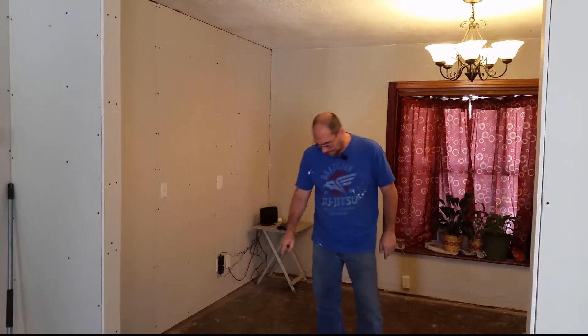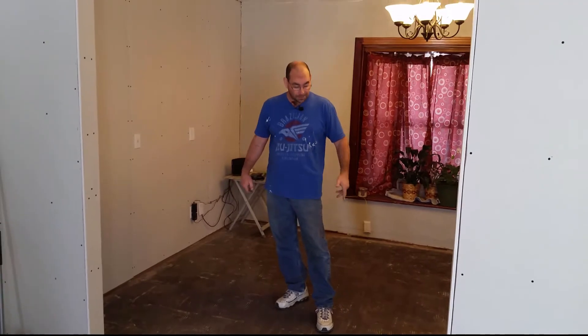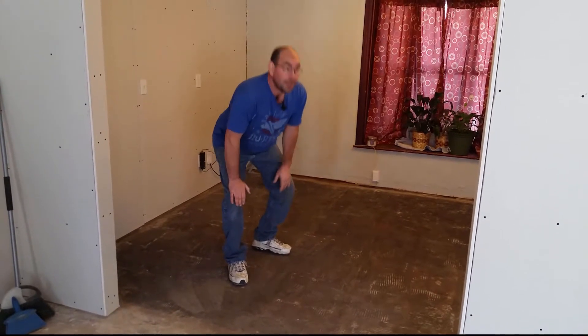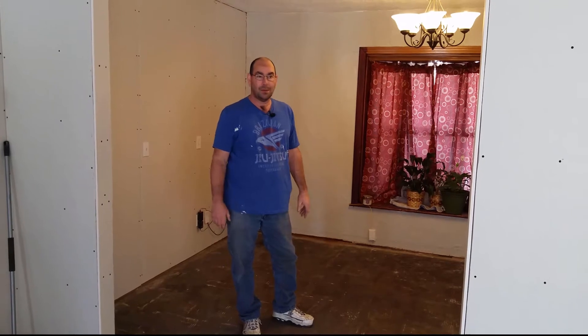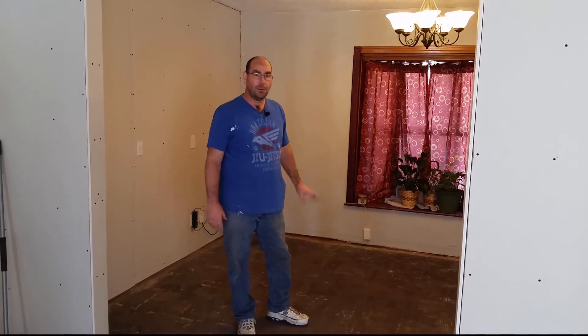But before I show you that, there's something else we did. My wife took up all the tile in this area, and then this morning I took our new tool, our hammer drill, and chiseled off all the thinset. But there's an issue — this right here is tar base. That's no bueno, not good. What we're gonna have to do is use a solvent and pull up as much of that as I can, then put some kind of glue that helps your thinset stick to it.